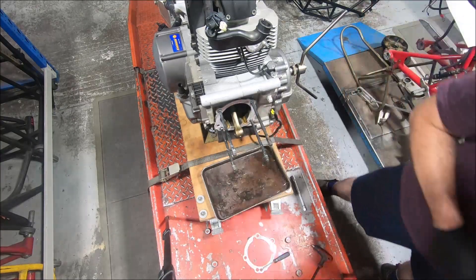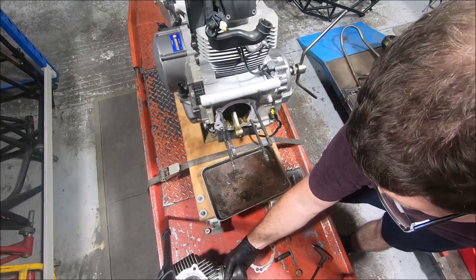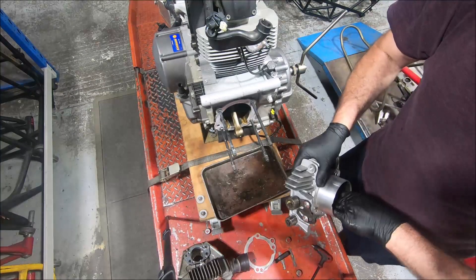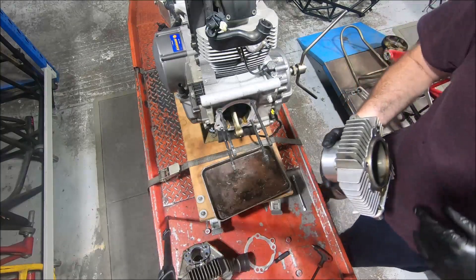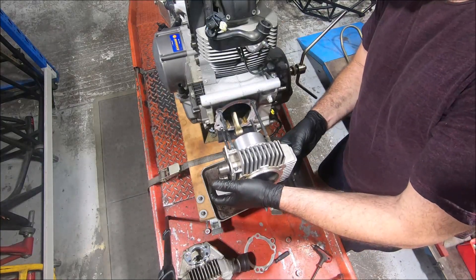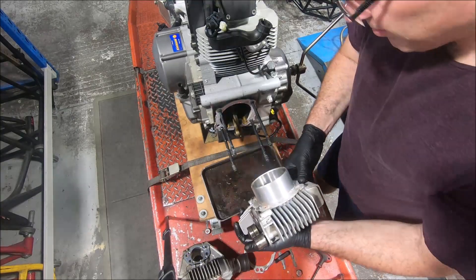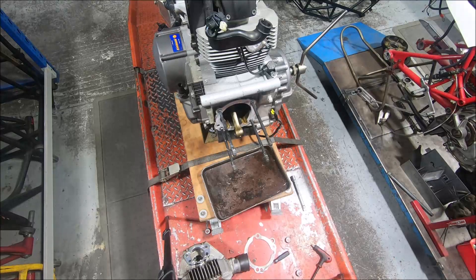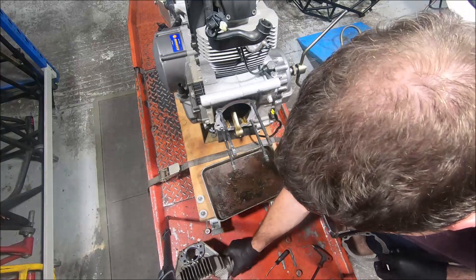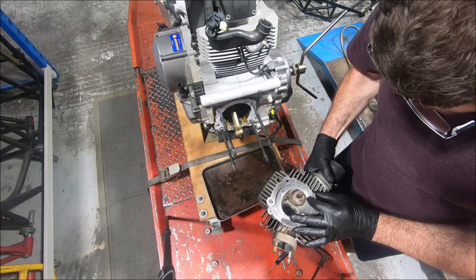So what I'm going to do now is grab an 800 cylinder. These are 800 cylinders and heads - horizontal ones. I believe everything will fit on... and I'm wrong. The stud spacing is different. I could have used the base gasket or head gasket and held it up to check. But yes, the stud spacing is different.